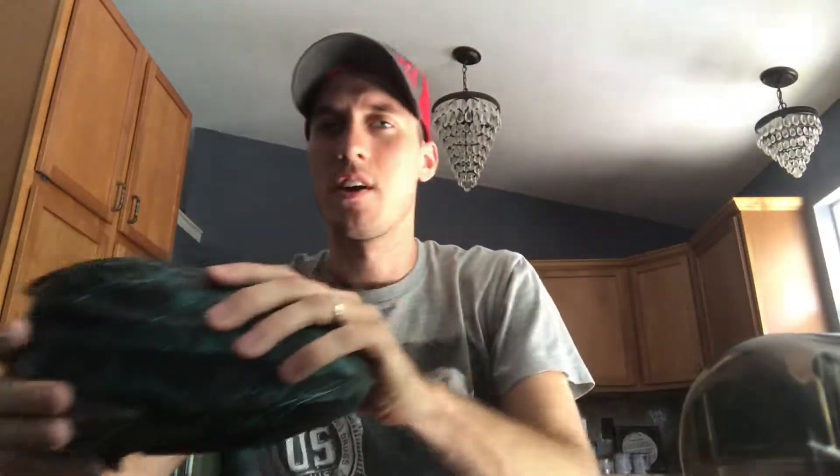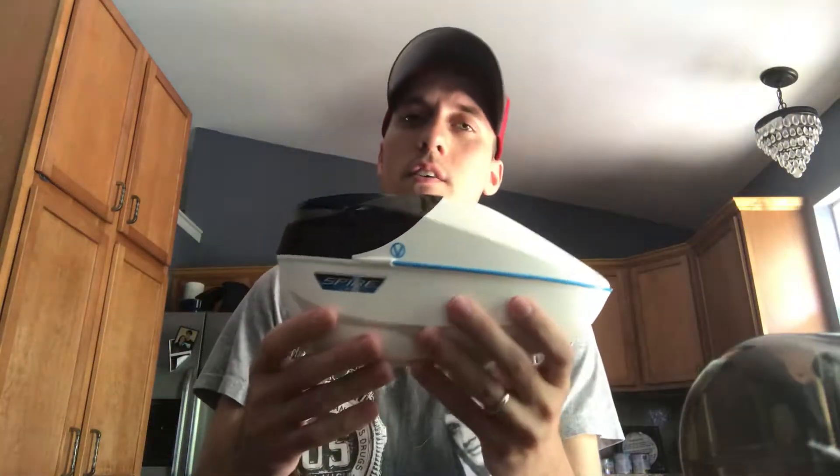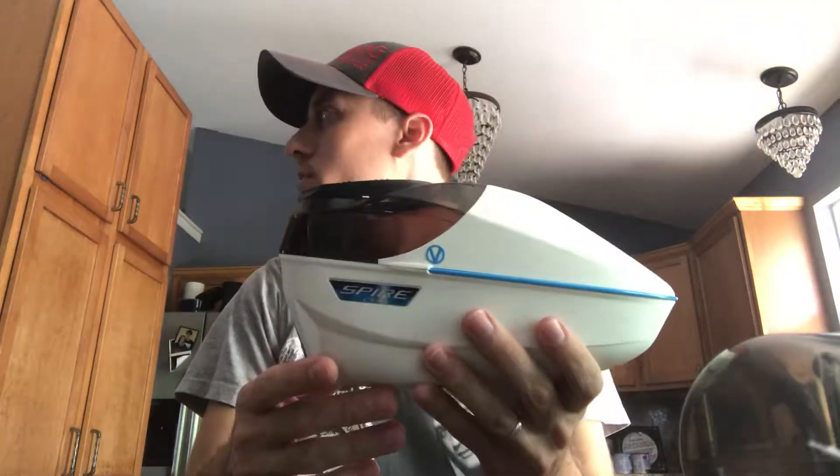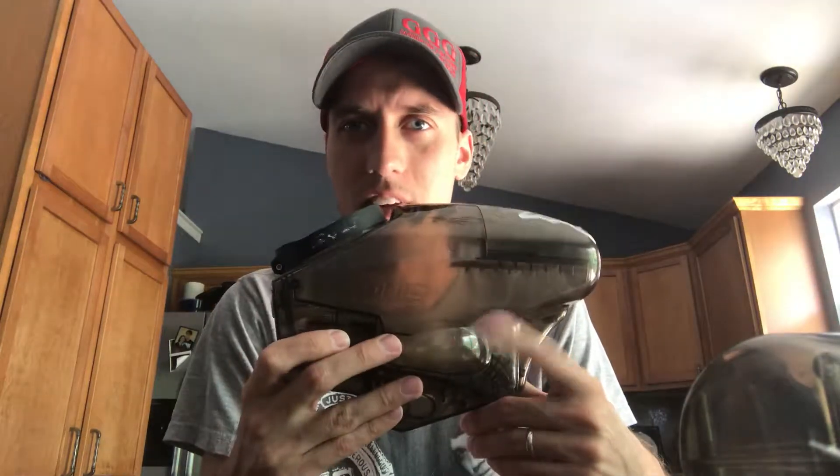So I have three high-end hoppers. They're not the newest — I don't have the newest rotor or the newest Spire 3 — but they're fairly new and they do just fine for weekend play. I have the classic Dye Rotor, a Spire 260, and something unique that you don't see all the time: a Pinocchio loader.